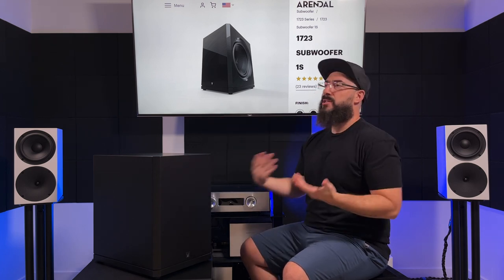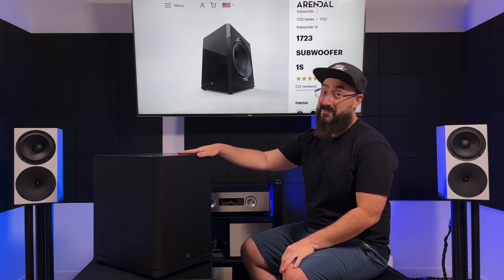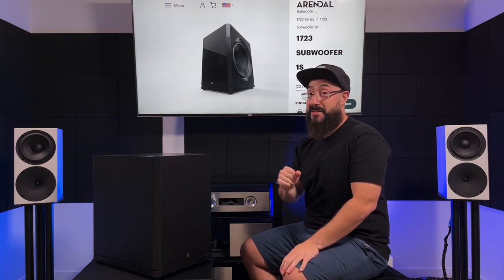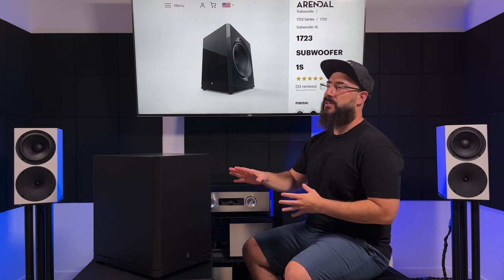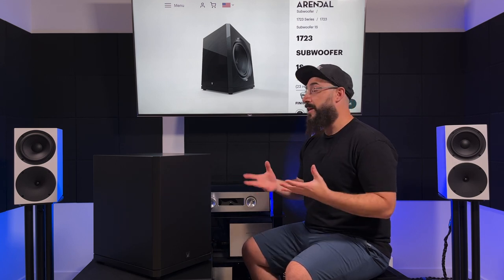We also have a few more connection options around back like XLR that the 1961-1S didn't have. And the finish — Nemo Propaganda does not like vinyl, and this doesn't even come in vinyl; it's paint only. I have the matte black here. The matte black is a little bit cheaper and I recommend saving the money and going for it because it looks so good. I emailed Arendelle about the finish and they shared that it's actually a multi-stage finish that is sanded by hand between coats.